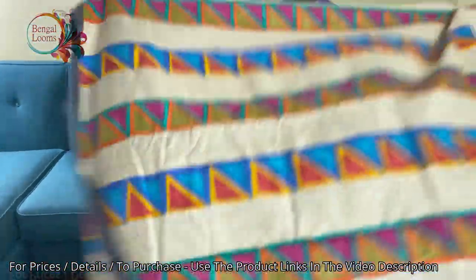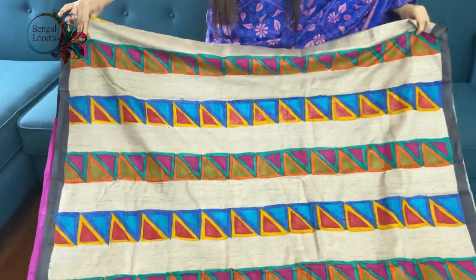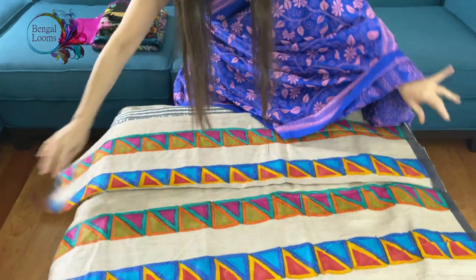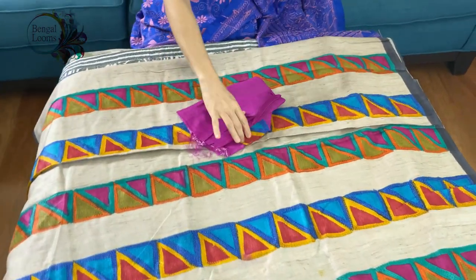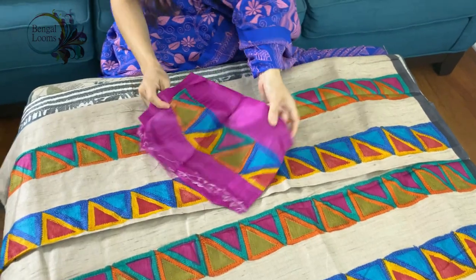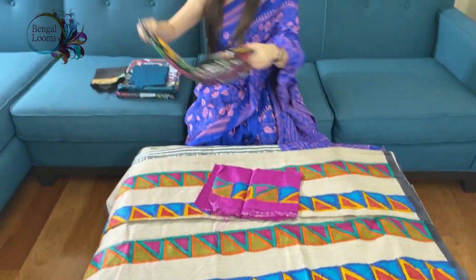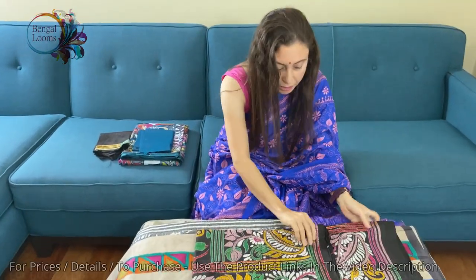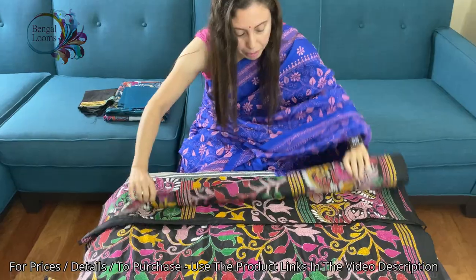It's on tasar — you can see the body of the sari. It's a gorgeous piece. This is the blouse piece for this sari; the blouse piece also has some work. Now the third one — this is also in pure silk, in black and multicolor.